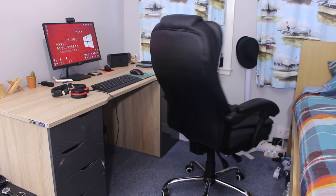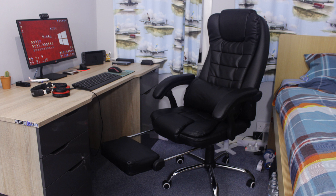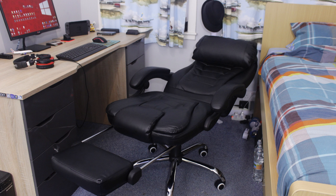And that's it — the chair is assembled. Now let's go over the features of this chair. You can see the chair has a footrest which comes out from underneath, and the back of the chair goes all the way back so it's flat.